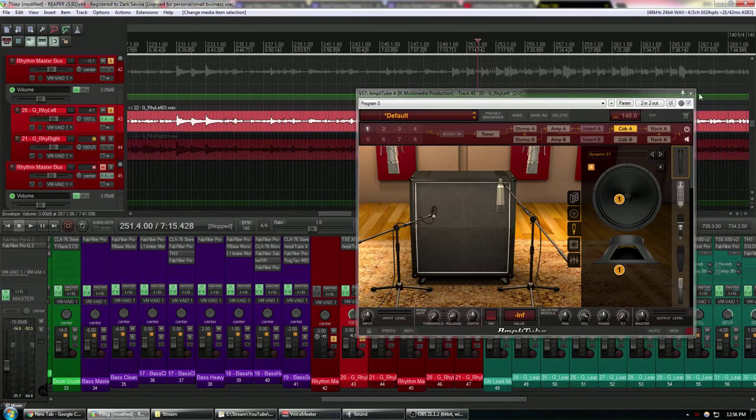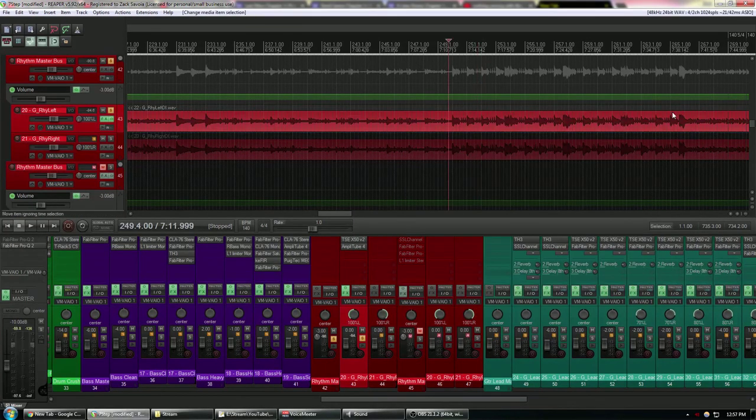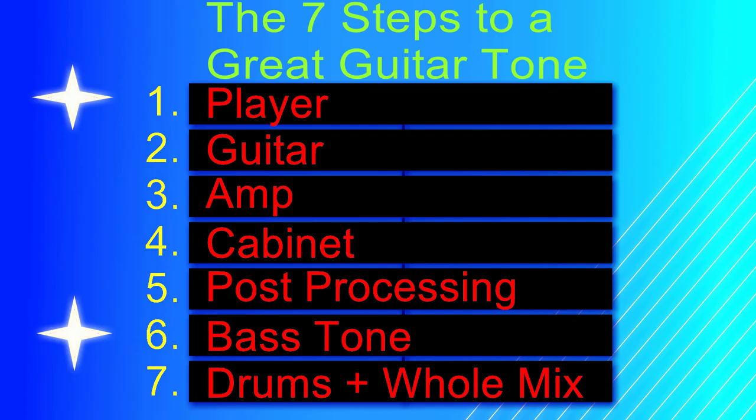That sounds pretty good. Cabinets affect amp sims a lot — if you have good cabinet impulses you can take a really bad sim tone and turn it into a pretty good one with a single cabinet impulse. You can also ruin a good tone with a bad impulse, so be mindful of that.